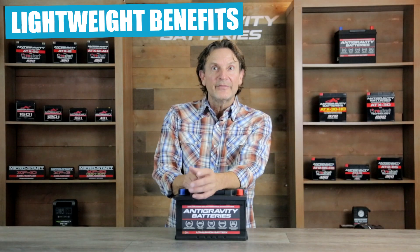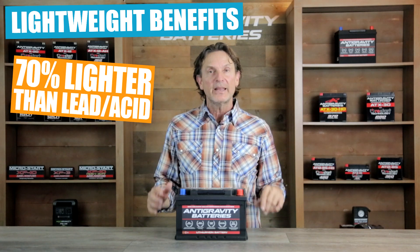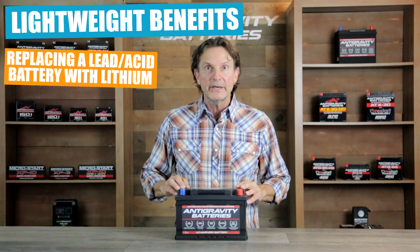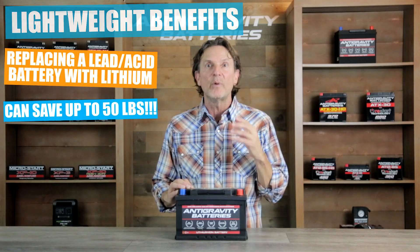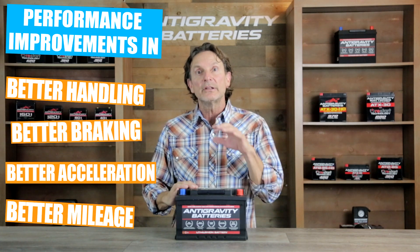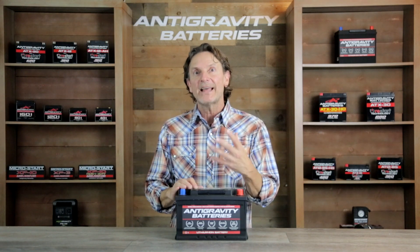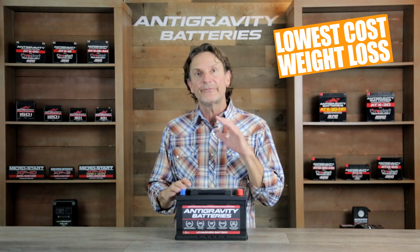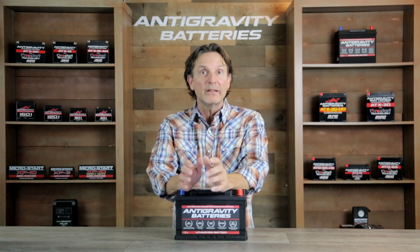One of the most talked-about benefits of a lithium battery is its light weight, and the Restart Battery offers that as well. In general, the Restart Battery is about 70 percent lighter than the lead-acid battery it replaces. For example, replacing a standard H6 size lead-acid battery with our Restart version results in a massive 35 pounds of weight loss, and this weight reduction leads to better overall performance in handling, braking, acceleration, and even mileage due to the lower weight and lower center of gravity. Whereas special materials like carbon fiber or titanium cost thousands of dollars to lose a few pounds of weight, our lithium battery drops up to 35 pounds instantly at a fraction of the cost.